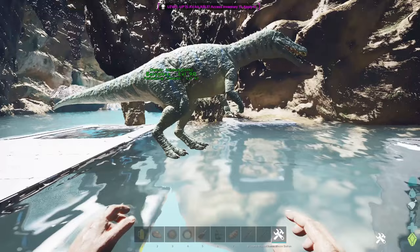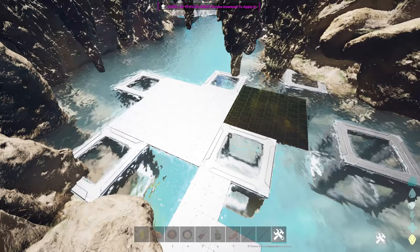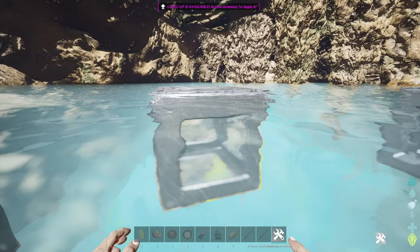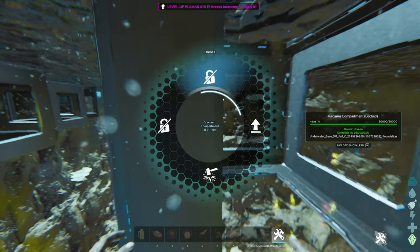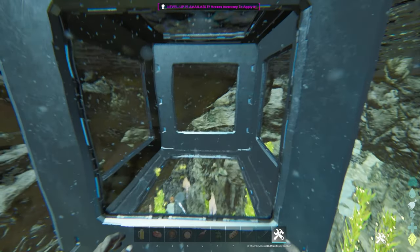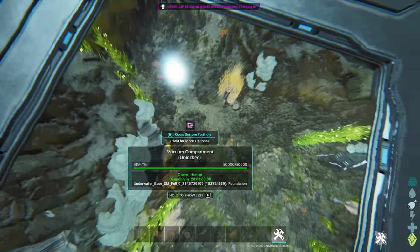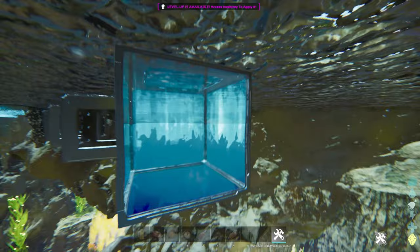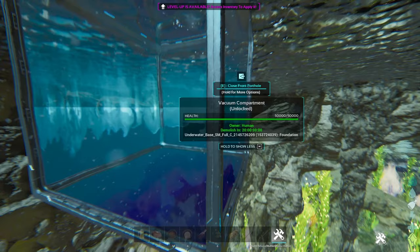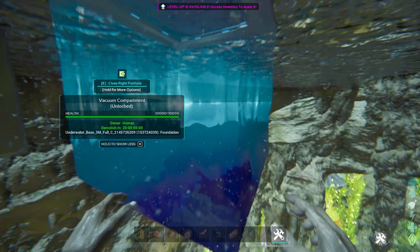If the doors are open when the server resets they'll fall through, but otherwise they just don't fall through, so you don't have to worry. If you're raising tames and want to go under, you can just go through the door — it's really nice. Once you have your floor built with your ceilings and tech floors or cellar doors, you need to decide what to do with the vacuum compartments. I would at least get rid of all the walls on them because they take up structure count — each wall is just one structure count, so removing them saves you five structure counts — and you don't really need those walls anyway.